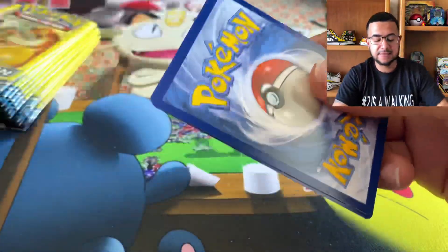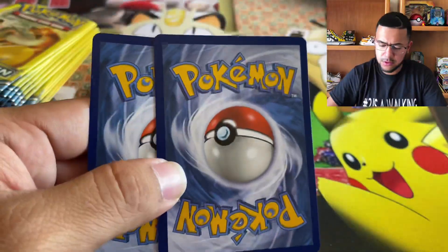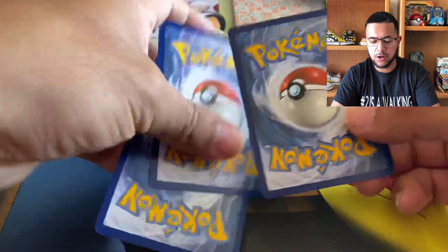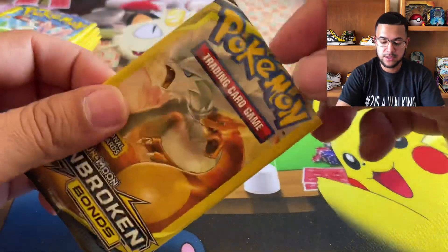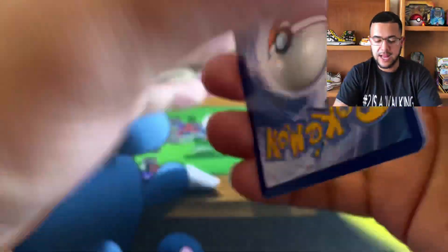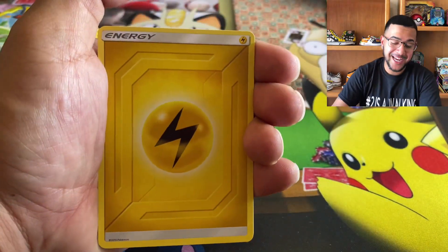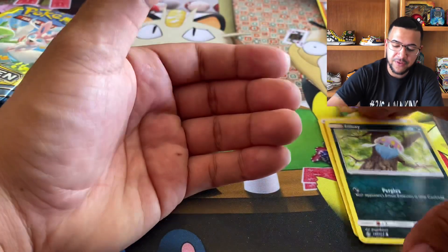Let's see what we can do. I was like, they shorted me a card — that's crazy. Energy and an energy. Triple acceleration energy. Another reverse.